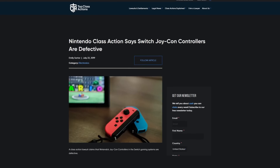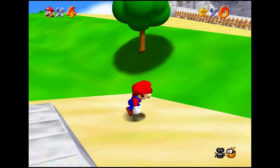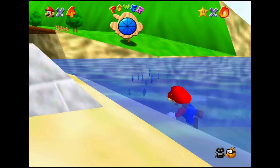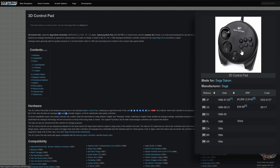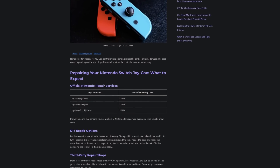Stick drift complaints hit a fever pitch this generation. As controllers have gotten more advanced and expensive, it's become more absurd that the same cheap, defective parts are being used for the most critical inputs. Better technology has been available for decades. Sega was using Hall Effect sticks as early as 1996, but companies have shown more interest in monetizing this defect than fixing it.